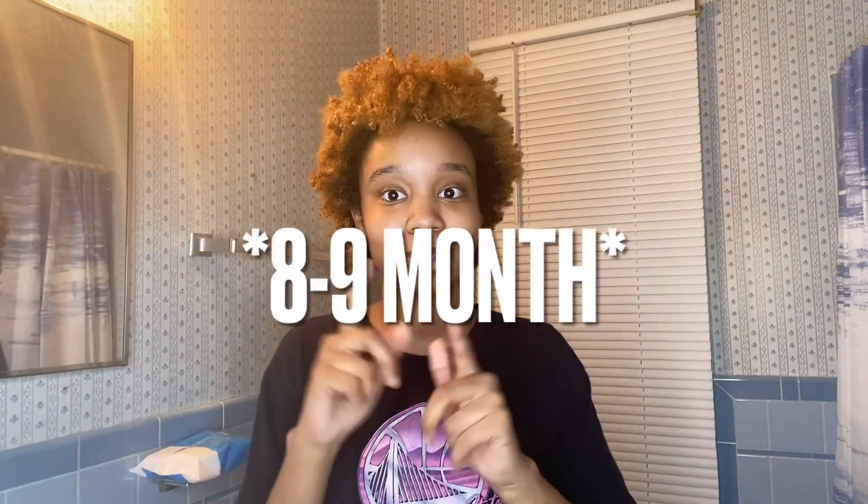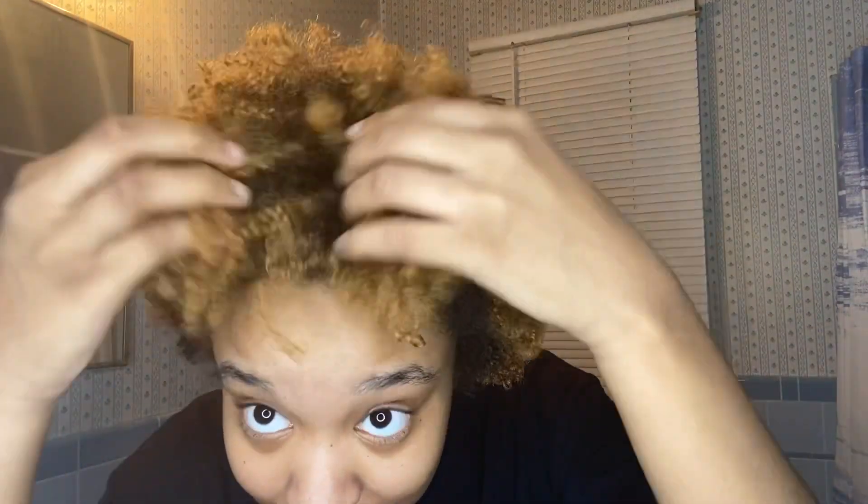This is my hair — look at my little afro I got going on. This is six months post big chop! This is the little braid out that I had and my hair is doing so good, I love it. I took the braids out yesterday so this is day two.